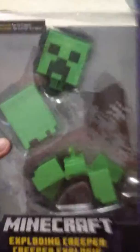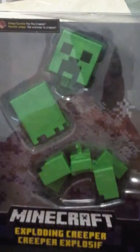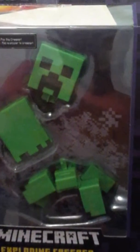So yeah guys, that was the Minecraft Exploding Creeper unboxing. Stay tuned for more unboxings, and look what I got as well — Luigi's Mansion!